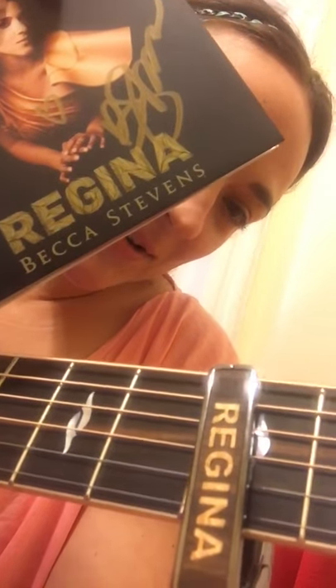You guys watching this video can see what a good job Thalia did at mimicking the font from my album cover. Pretty cool, huh?